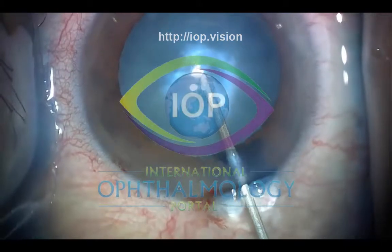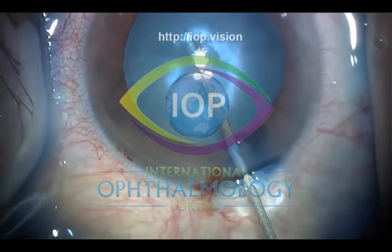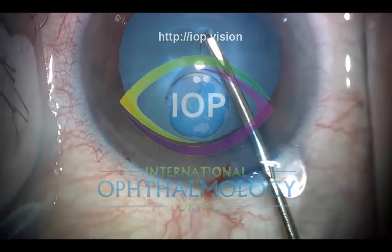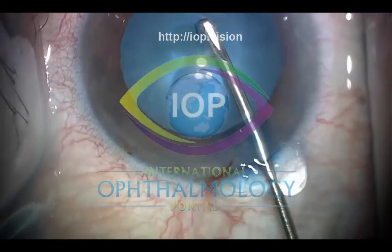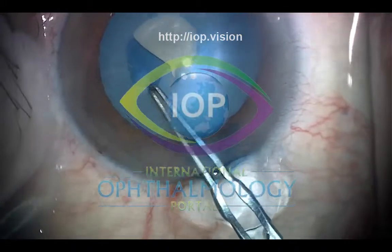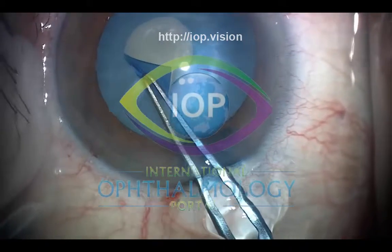Now I'm going in with a needle, because this is something we discussed previously — what's the best way of decompressing the lens. I find going in with a 25-26 gauge needle is most controlled, and that way I know I'm not going to get the rhexis running out because of high intralenticular pressure. It's on an empty syringe — you just put it in, aspirate, and try to get fluid out.